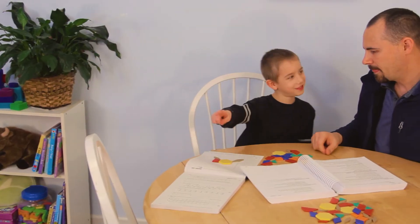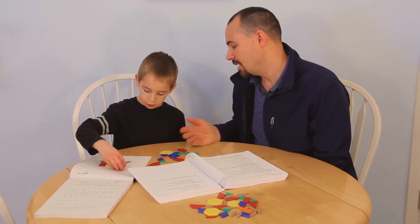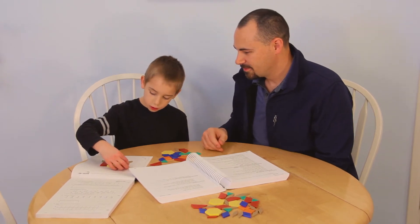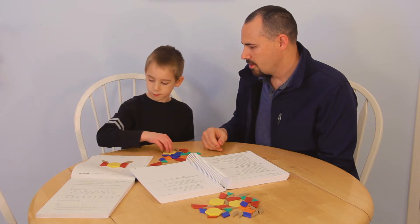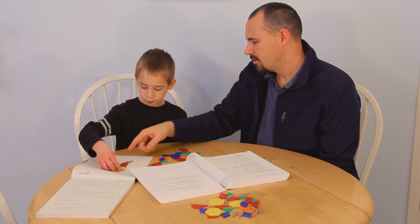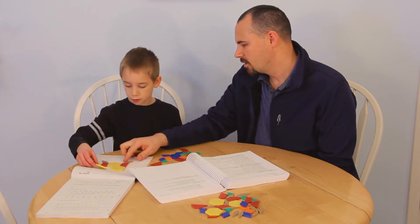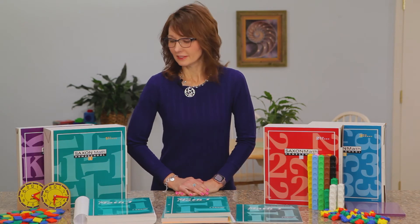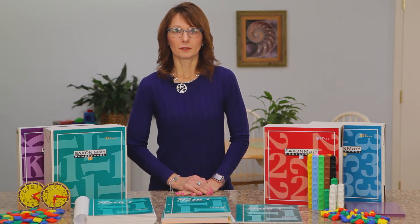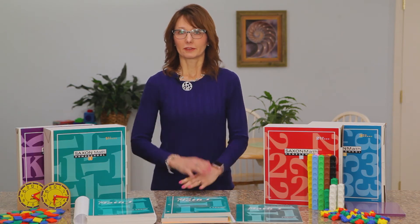All of the learning in kindergarten is done with teacher-student interaction through manipulatives and the meeting book. The manipulatives are an integral part of the K through third grade program. They serve two purposes: one for concept development, and two for building critical thinking skills, taking concrete thinking to abstract thinking. The manipulative kits are available for each individual grade or as a complete set for K through third grade. There are upgrade options available — for instance, you can substitute the plastic pattern blocks for wooden pattern blocks, or the student clocks for a bigger student clock.